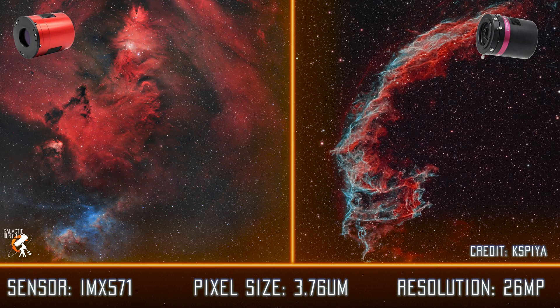Next would be the ASI 2600MC or the QHY-TRI 268C. These two cameras are pretty much 99% the same, and they're both the most popular ones right now. They share what matters the most, which is the IMX571 sensor, a 3.76 micron pixel size, and 26 megapixels in resolution. You cannot go wrong with either of these — this is our current one-shot color camera at home.